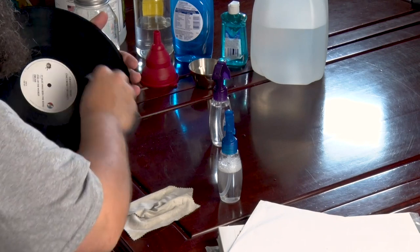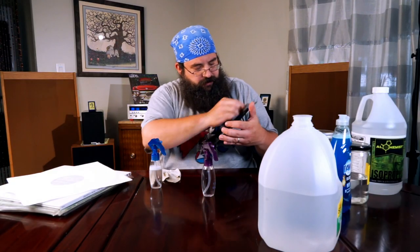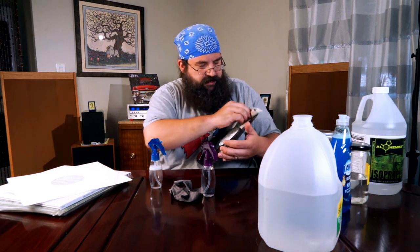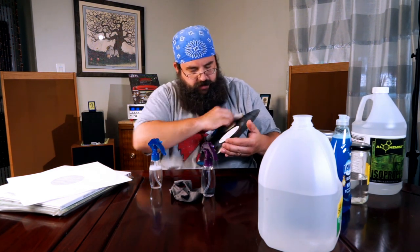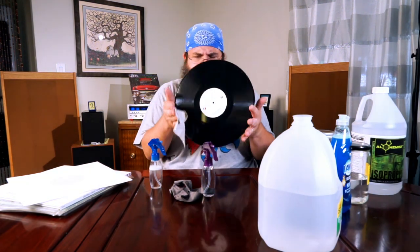I was joking with my lovely wife, who's also my camera op. I was joking that I've cleaned all my records — I don't have any dirty records. And you'll see me switch from cloth to cloth sometimes — that's just to get the moisture off and kind of wrap up the cleaning job. Again, that's a much cleaner record.